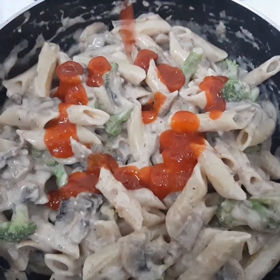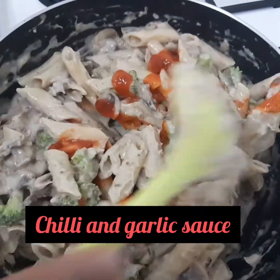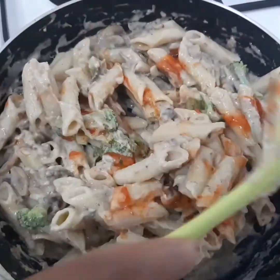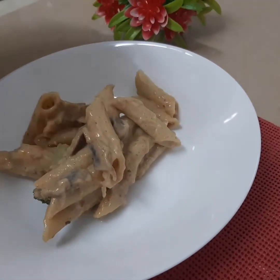This looks good — it's ready. It's ready to serve. I'll try it now — it's ready in just a few minutes.